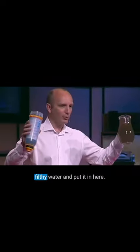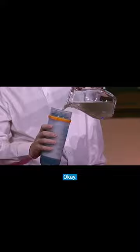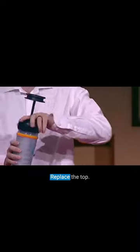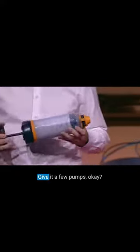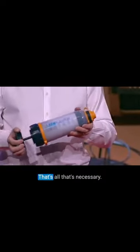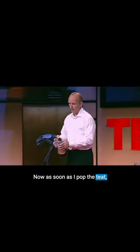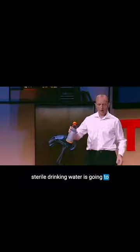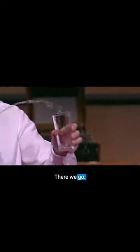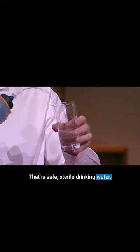So I'm gonna take this really filthy water and put it in here. Do you want to drink yet? Okay, there we go — replace the top, give it a few pumps. That's all that's necessary. Now as soon as I pop the teat, sterile drinking water is gonna come out. Ready — there we go, mind the electrics. That is safe, sterile drinking water.